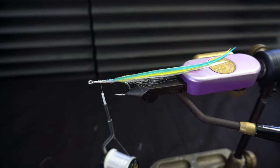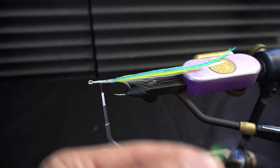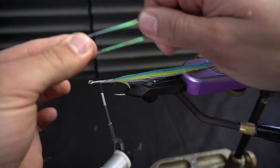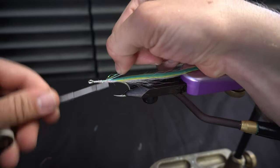Let's take a couple pieces of flash here. Depends how heavy you want to go — sometimes I like making them flashy so I'm going to throw in about eight or nine pieces. Take this flash and just fold it in half like so, then wrap that on there.